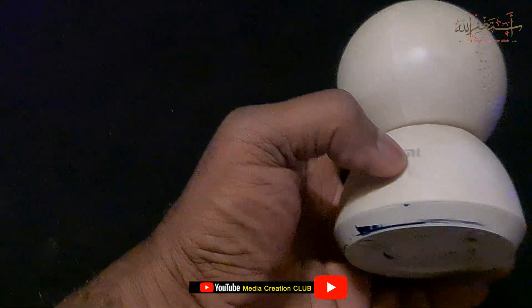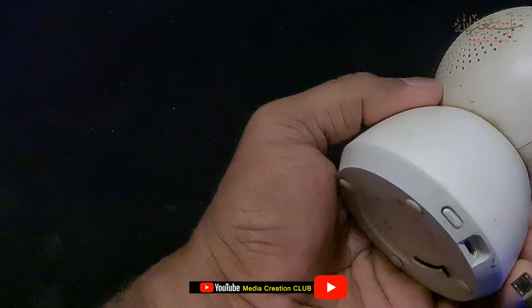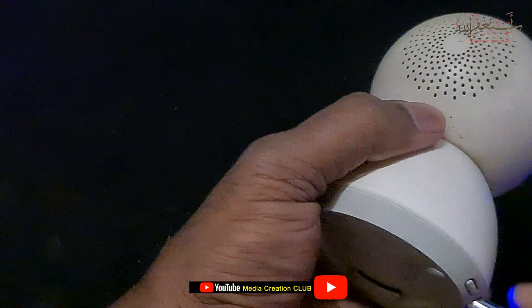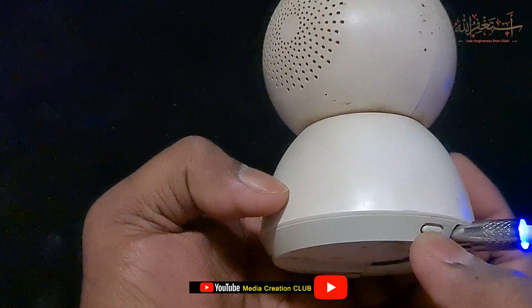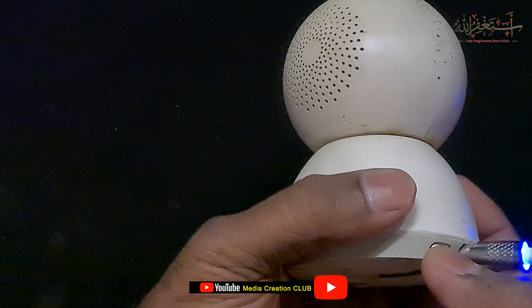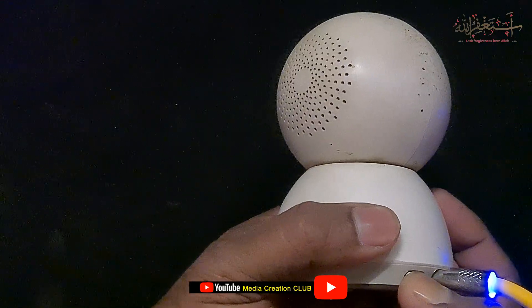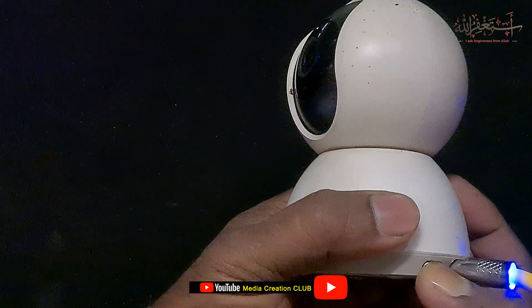Before creating the account, connect the Mi Home Security camera to a 5-volt charger — any phone charger will do, just supply 5 volts. Then press this button to reset or format the Mi Home Security camera. Once you press it, you will hear: 'Reset complete, device booting, please wait.'